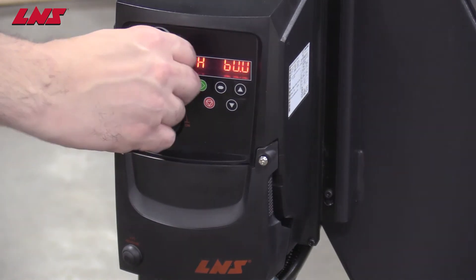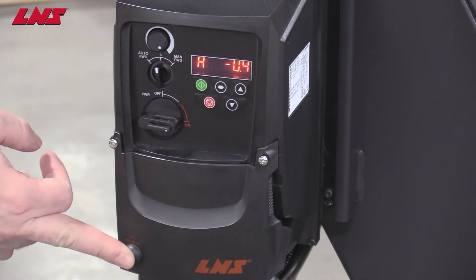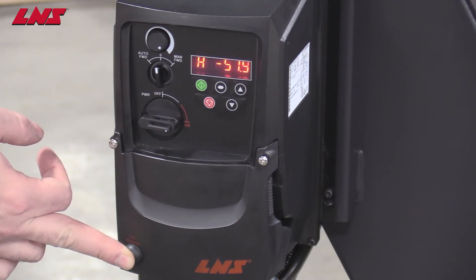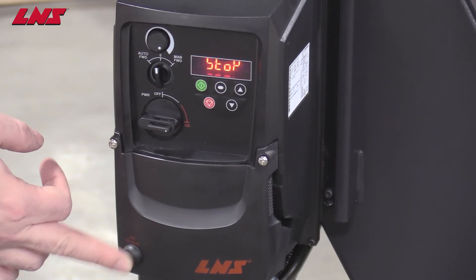To stop the conveyor, turn to zero. You can run the conveyor in reverse by pressing the reverse jog button here. You can see the speed in minus in the window, and release it to stop.